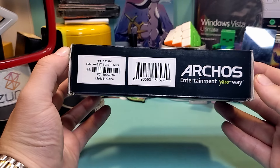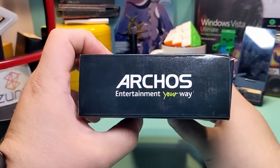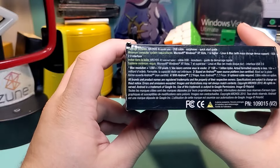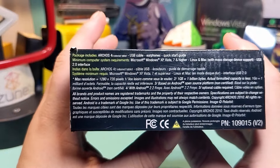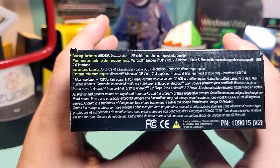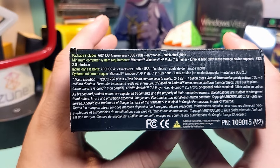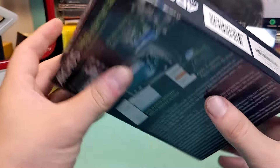On the sides, not a whole lot. On the top, once again, very basic. On the bottom, we've got a bunch of text — what the package contains. You get your USB cable, earphones, and quick start guide. Not a lot. Minimum requirements, and then the same stuff in different languages. And then trademark stuff.